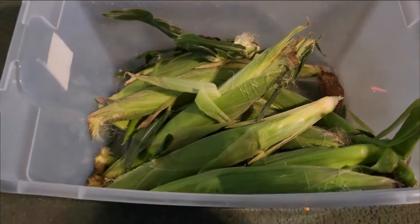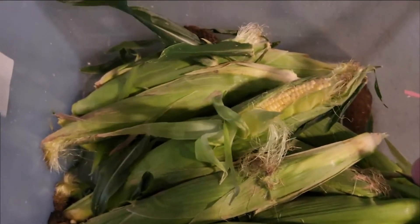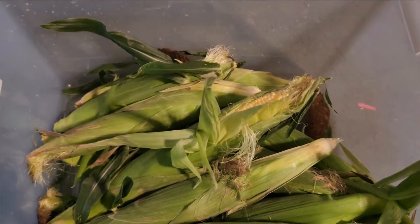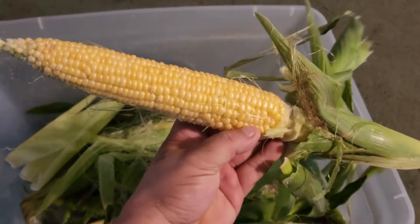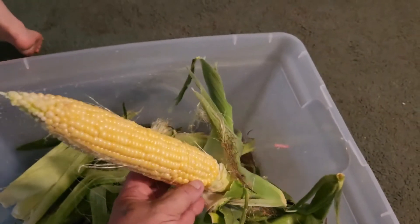So here in our pail we have some honey select triple sweet corn. The first thing we're going to do is shuck these cobs and go ahead and break them off the remaining stalk. You can use this storage method we show you here in this video for any type of sweet corn.